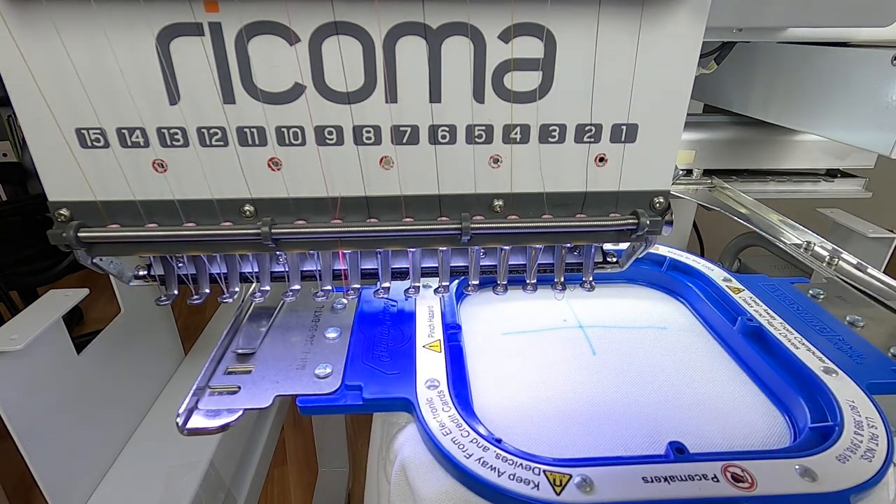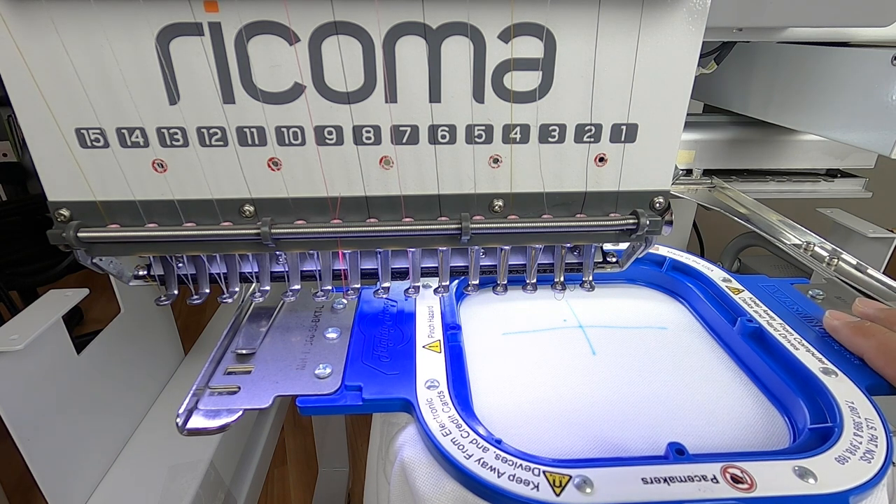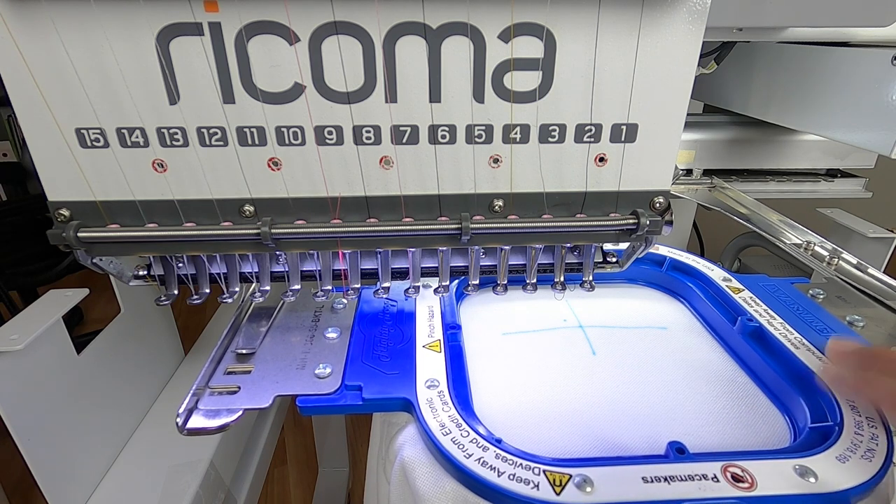On the Ricoma, I'm using hoop C — that's 130 millimeters, perfect for this 5.5 Mighty Hoop. 130 millimeters is about five inches, so it works out perfect. Let's go ahead and sew this out.